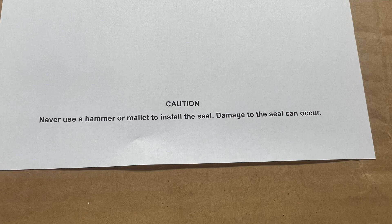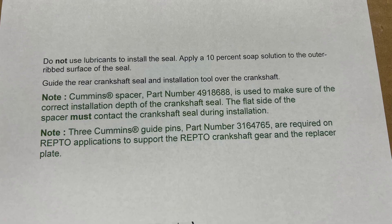On installation, never use a hammer or a mallet to install the seal because you will more than likely damage it. Do not use any kind of lubricant such as oil. Apply a 10% soap solution to the outer rib surface of the seal. Guide the rear crankshaft seal and installation tool over the crankshaft. Note the Cummins spacer, part number 4918688, is used to make sure that the installation depth is correct. The flat side of the spacer must contact the seal during installation.